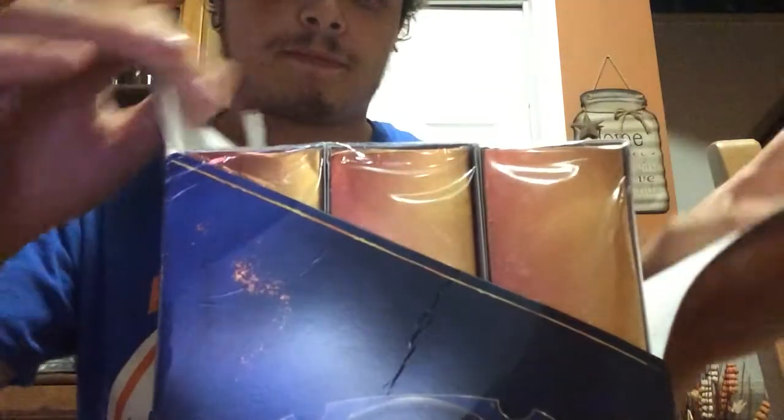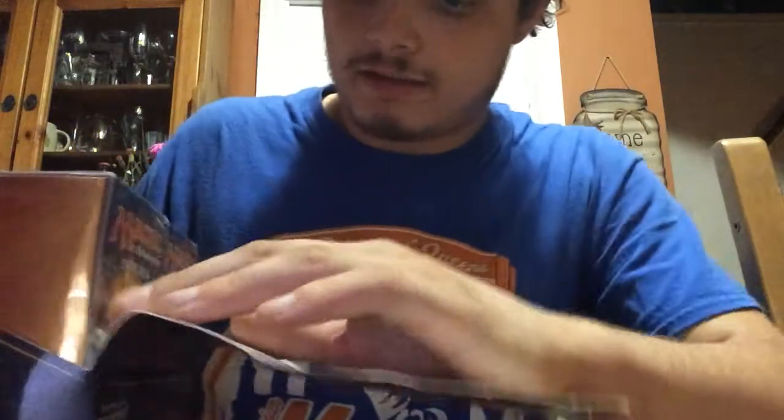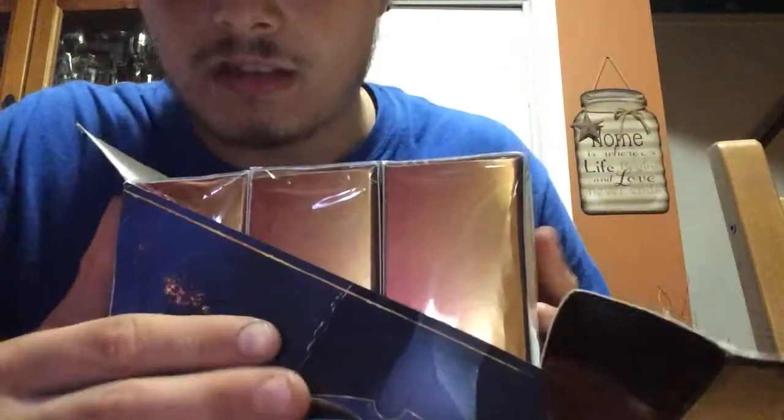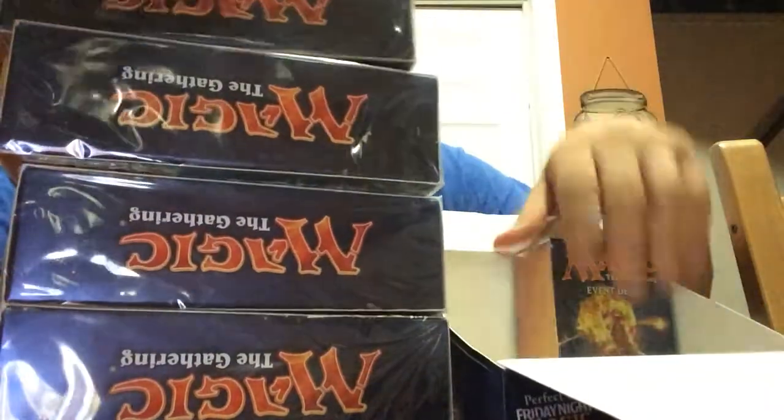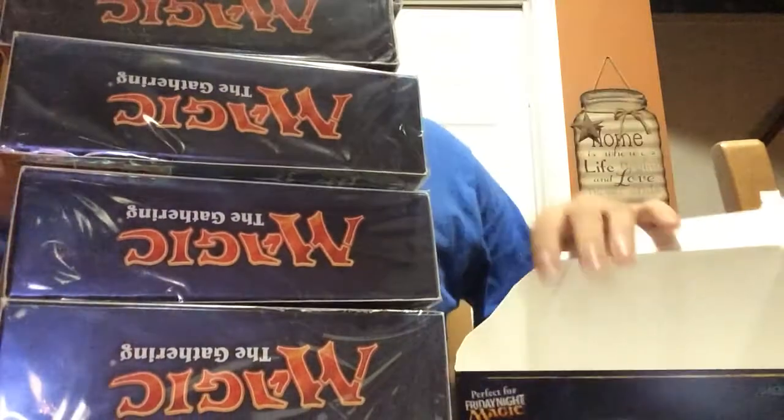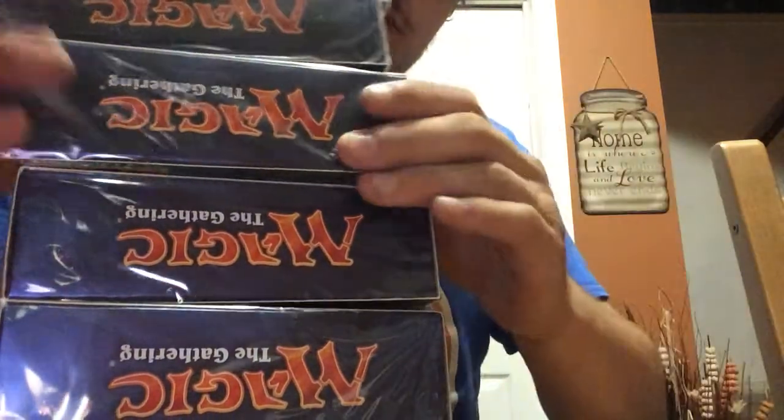There's a little bit of damage to the box, but that's okay. I'm going to open this up here. And on the inside there's one, two, three, four, five, six — six event decks.